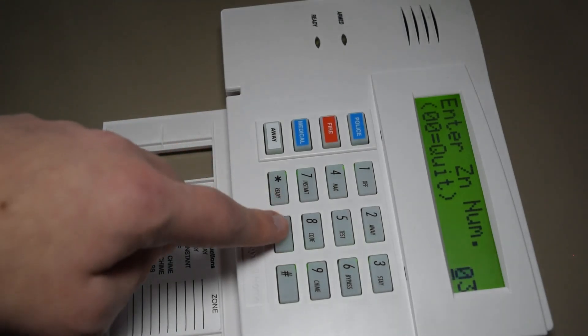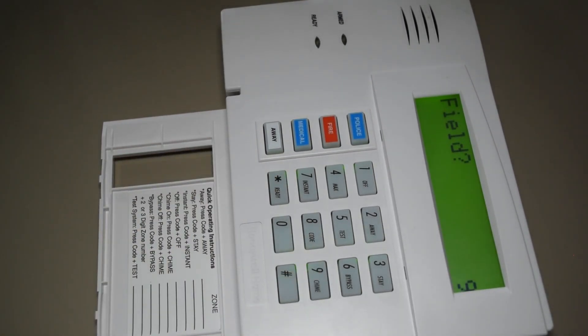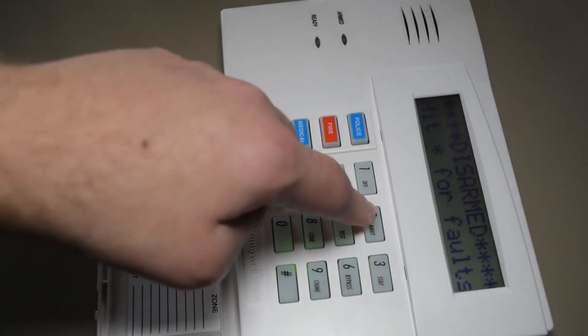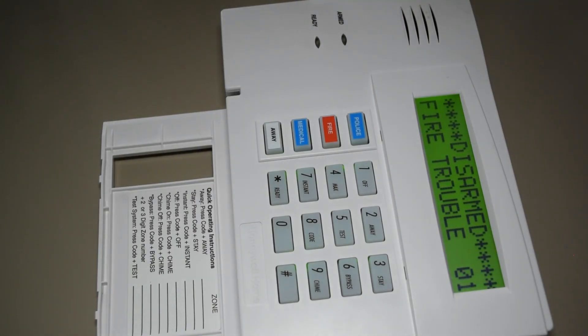To get out of this, push 00 to quit. Then to exit programming, push star 99. It's still going to flag other troubles and faults because this panel has a previous configuration on it.